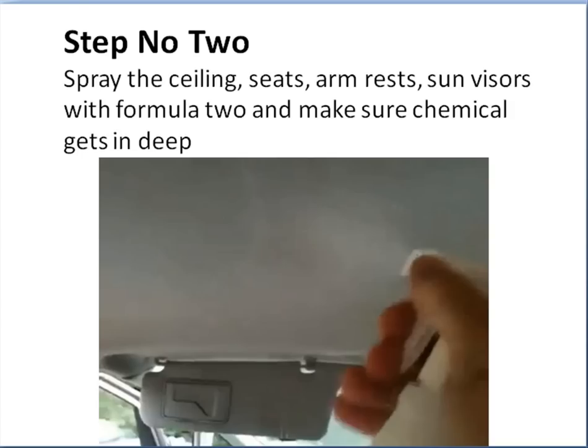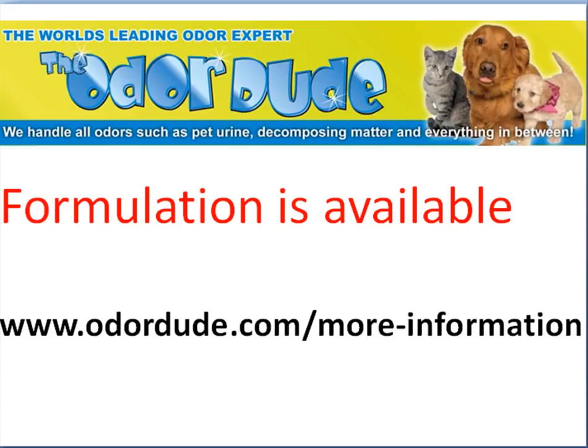So you've sprayed the ceiling. The formulation is available over at odourdude.com/more-information. You can jump over there now and get access to it.